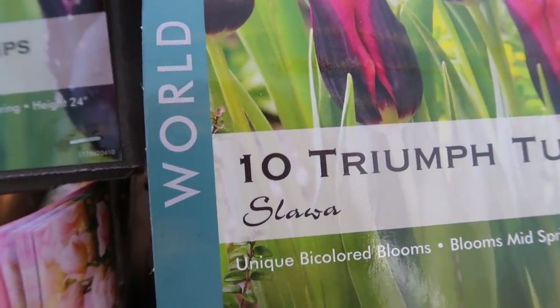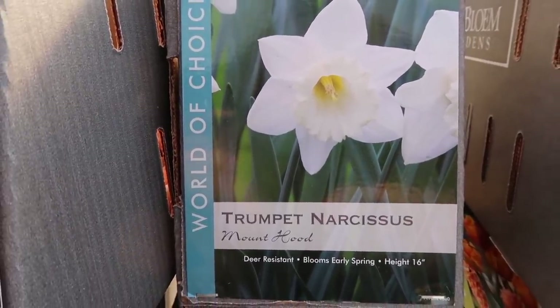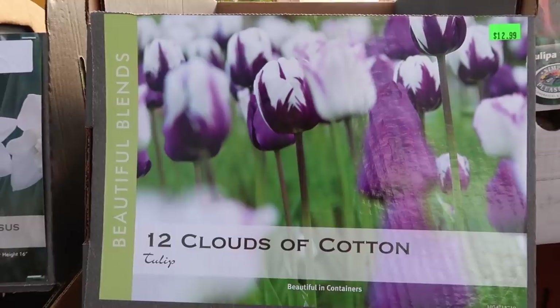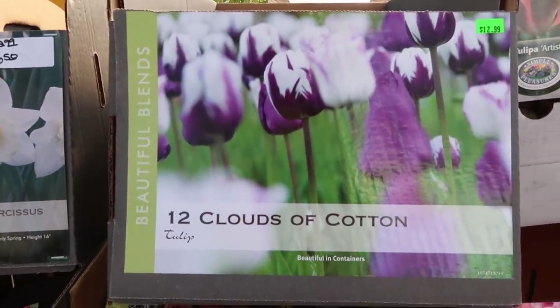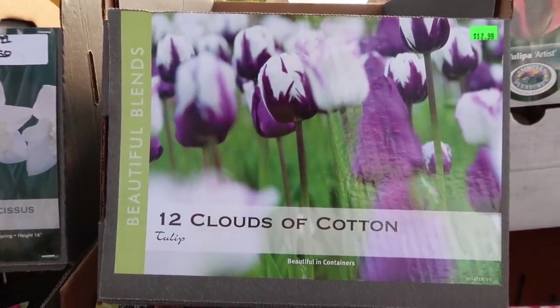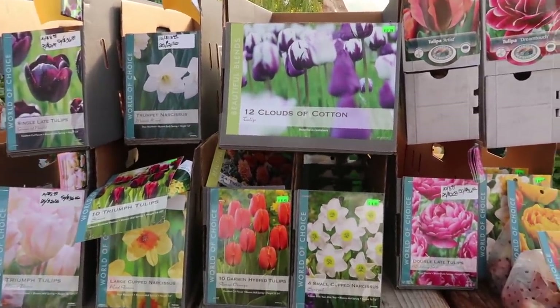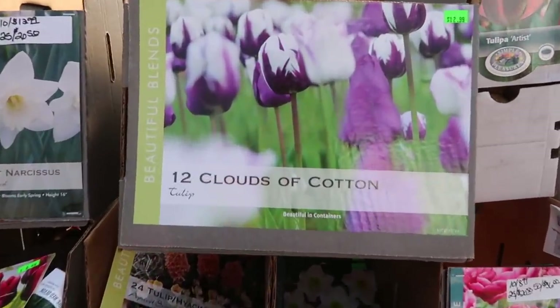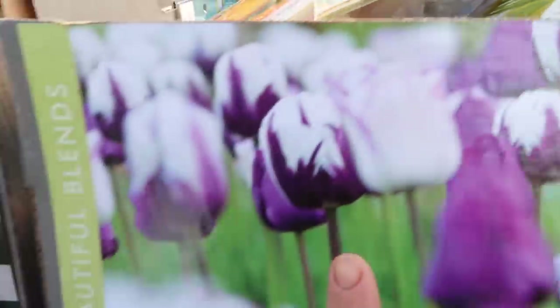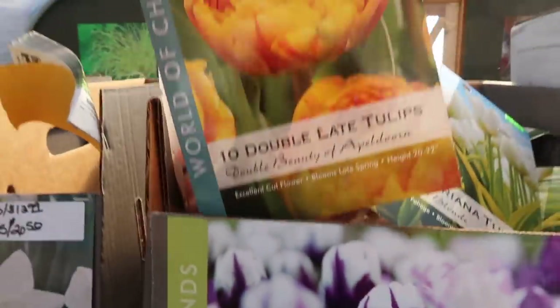I also have two packages - 20 total - of these Triumph tulips called Slawa. Mountain Hood daffodils - I love these, they're so reliable here and really classic. Clouds of Cotton tulips - now these have proven themselves to not be very reliable in terms of being perennial here in our area. I'll pop these bulbs out at the end of spring and put them in the landscape, so they're not one-time use. I think I have four or five packages of these, so between 48 and 60 tulip bulbs total.